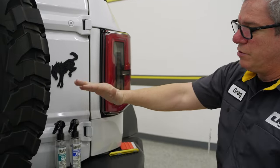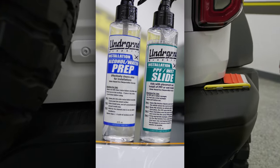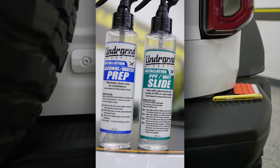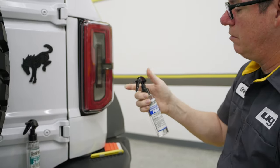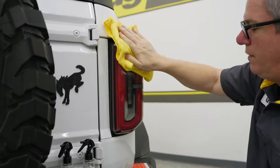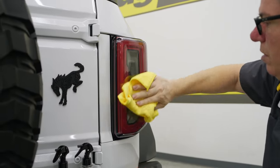We also just introduced some of our installation products. We talk about this in every video — our wet solution, which is our Slide, and our alcohol-water mix, which we call our Prep. In this case, just a quick shot of that alcohol-water mix, making sure the lock is off. There we go — just to make sure that's clean. That is a 10% alcohol, 90% water mix.